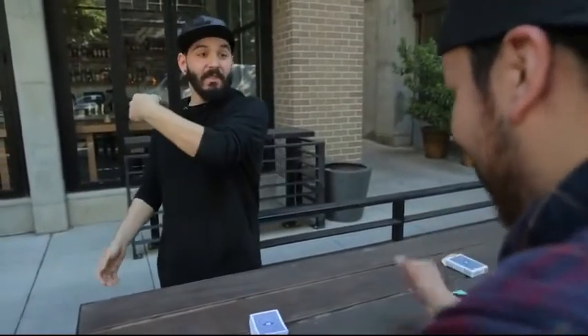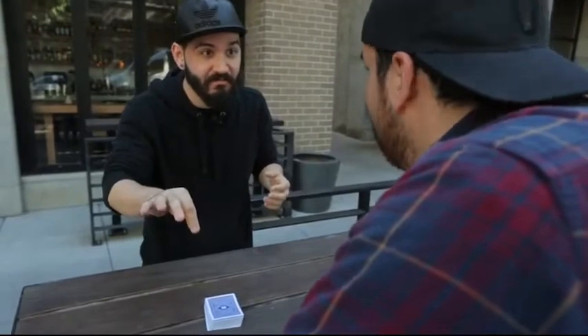Think about this — I don't know the cards, you shuffled the cards, I was turned away the whole time. Is there any way I could know where you took your card from, where you put it back, or whether it's even face up or face down? There's no way I could know anything about your card.